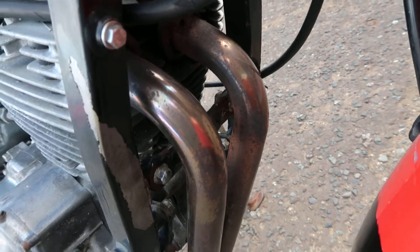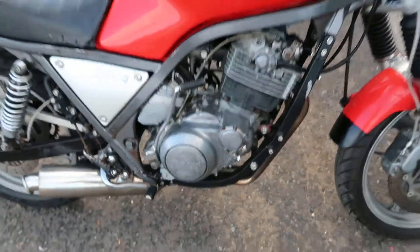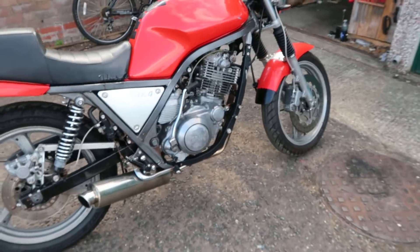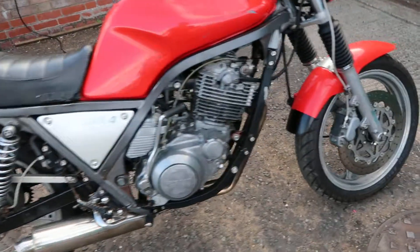As you can see, for 73,000 miles the exhaust pipes don't look too bad and the engine's quite clean. It's kickstart only on this model. The later models did have a starter motor — the last model of these — but this one doesn't, which I kind of like actually.